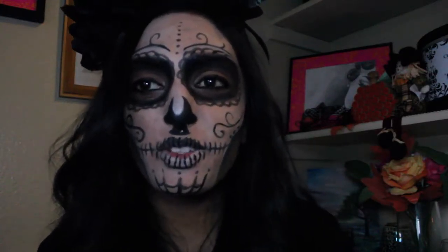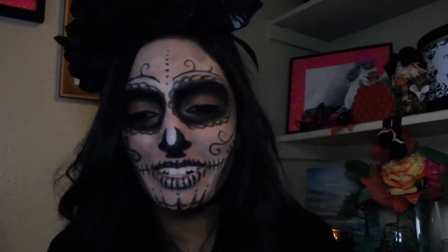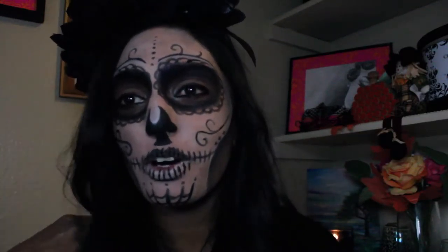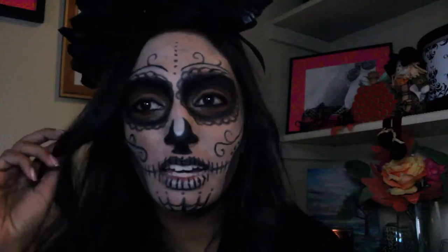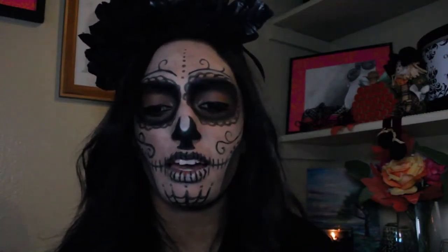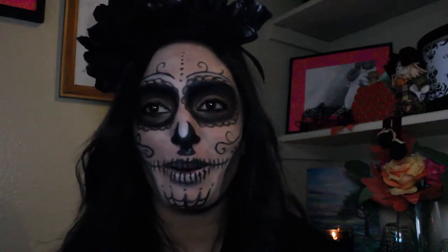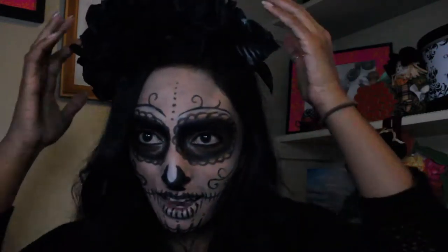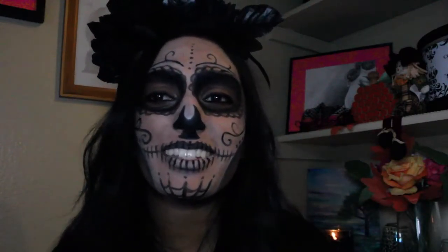Hey guys, so I wanted to film a Halloween tutorial. This is a Day of the Dead black and white tutorial with a little bit of gray and peaches, but this is very wearable and a really easy look that I just pretty much used makeup items that everybody has and some white face paint. I hope you guys enjoyed this tutorial.